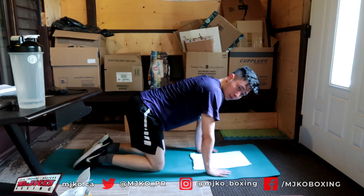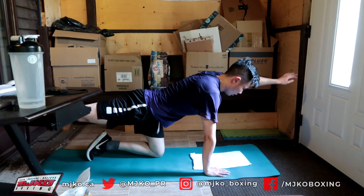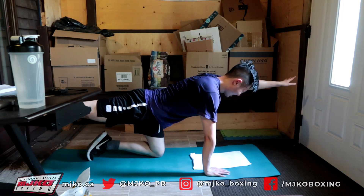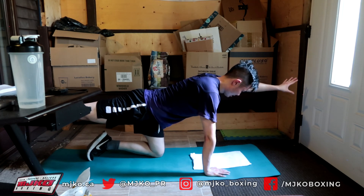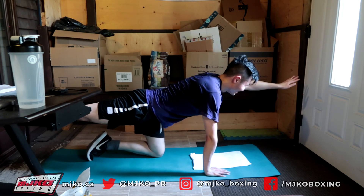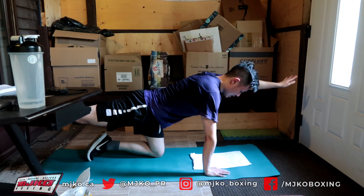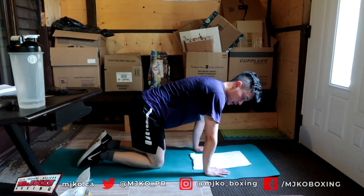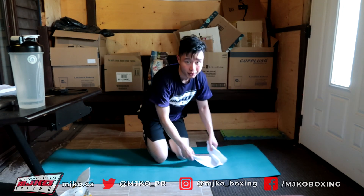Last one — other leg, other arm. 3, 2, 1, and go — 1 through 20. Good. We are going to call it there for today. Thank you all for joining me — hopefully you guys had a good workout. Take care and be safe.